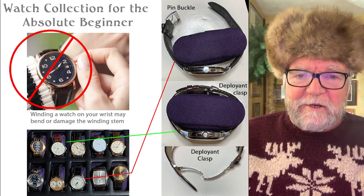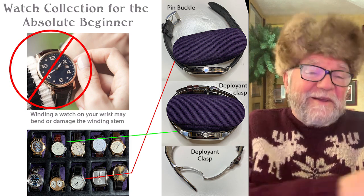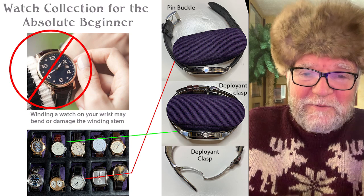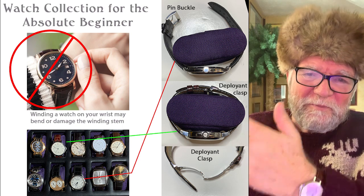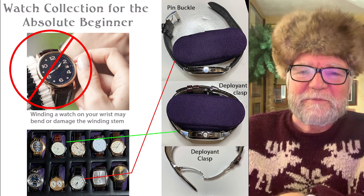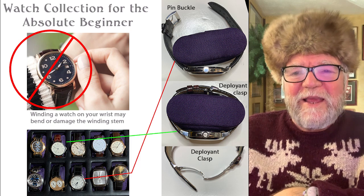Hi everybody, I'm Bill Sanders and this is Watch Art Science — the art and science of watch collection. This particular video was released on Christmas Eve, and if you celebrate Christmas, Merry Christmas.